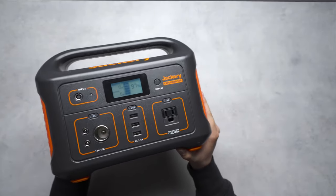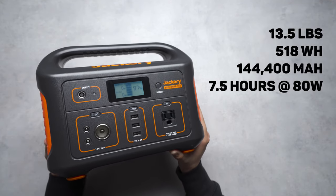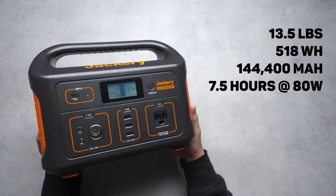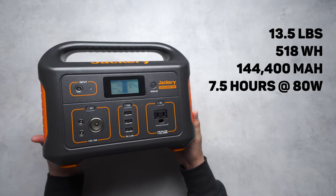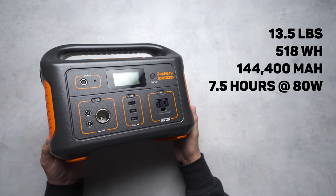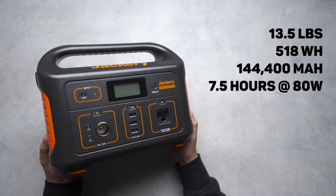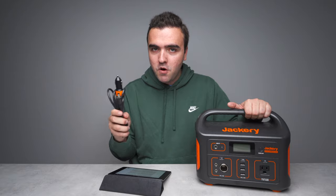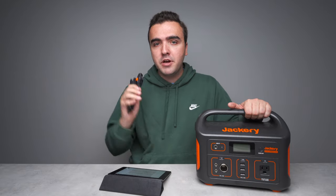The weight of the battery comes in at just under 13.5 pounds, and the battery capacity is 518 watt-hours or 144,400 milliamp-hours. With that massive capacity, it took me about seven and a half hours to fully charge it off an AC outlet at a steady 80 watts. There are a few other ways to charge the Explorer 500 — of course the wall adapter that comes included, and also a 12-volt car adapter included.